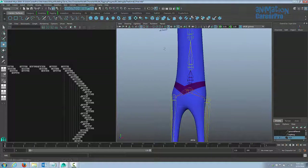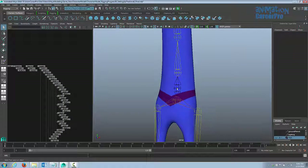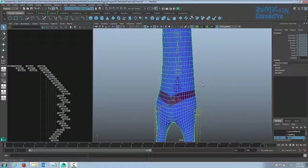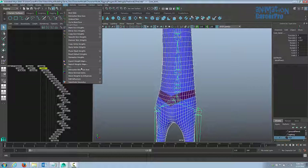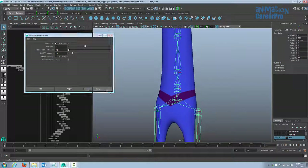We can't use the Bind Skin function anymore because the skin already has a skin cluster input. Let's name this new joint — right now it's just called joint one — I'm going to name it core joint. To bind it to the skin, select the model first, then shift select the new joint. Go to Skin, then Edit Influences, then Add Influence. Hit the option box, go to Edit and Reset Settings to make sure we're on default settings, and hit Apply.